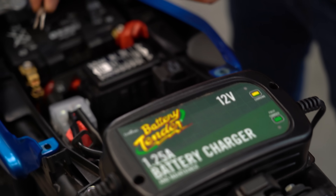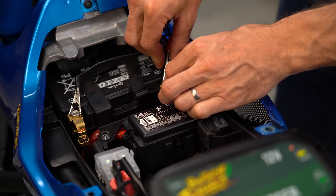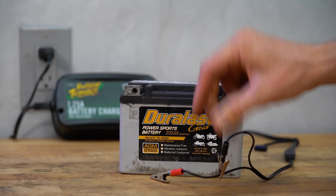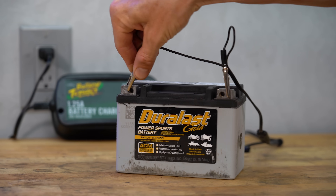As for the battery, your best bet is to plug it into a maintainer, which will do a far better job of keeping the cells charged and conditioned than idling the bike ever will. If you don't have power where you store your bike, then just take the battery out of the motorcycle, bring it to an outlet, and plug the battery and maintainer in there.